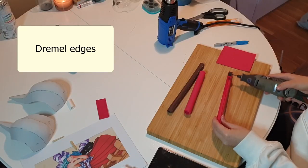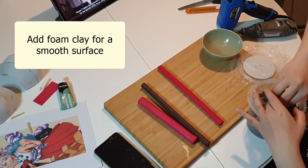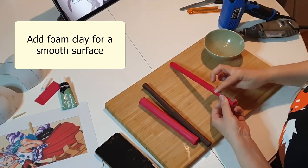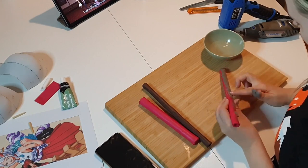Then dremel the edges smooth. After that, add some foam clay to make the surface even smoother, using lots of water to make sure all of the edges are really smooth.